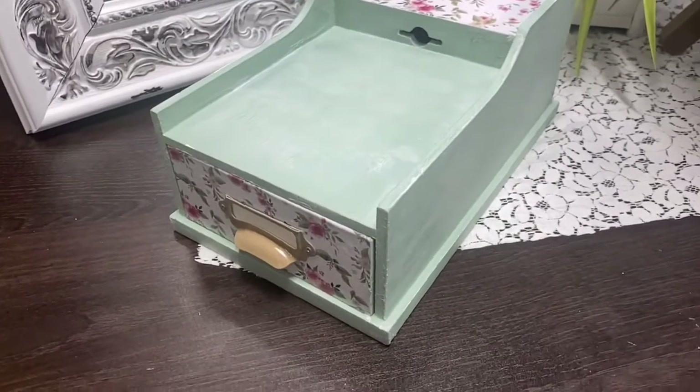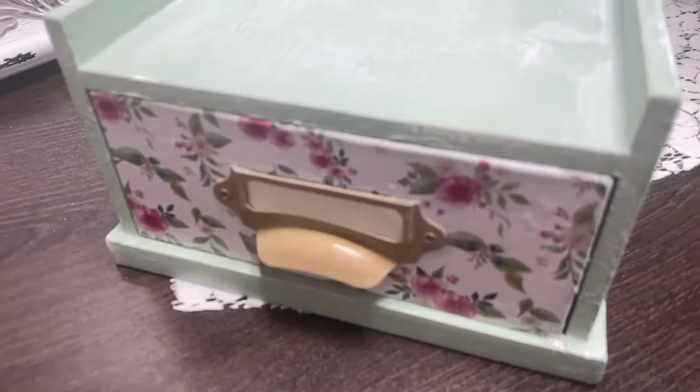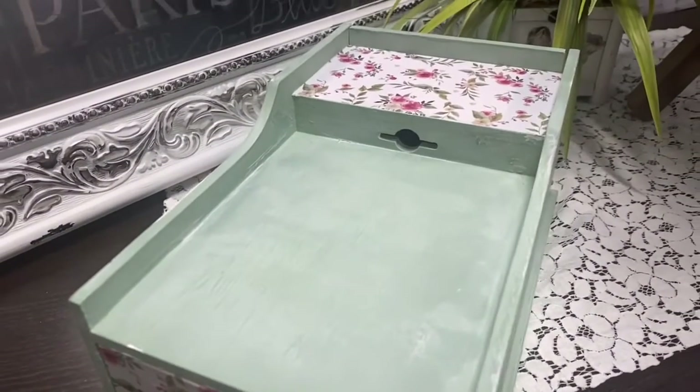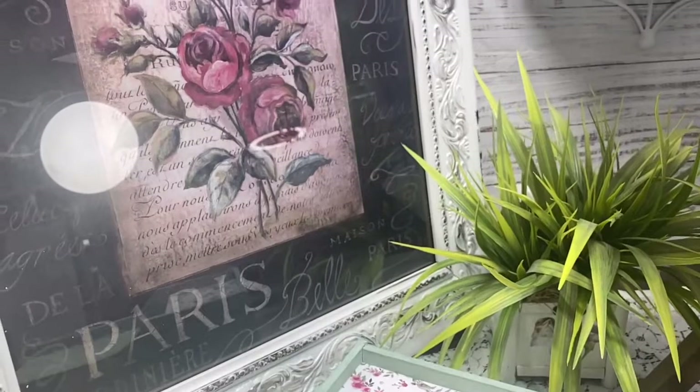I also spray painted the front little drawer pull a caramel color. I'm going to sell this for about $12 to $14 in my booth. It's very important to not only have big ticket items — you want ones that are medium priced and small priced too, because not everybody's looking to spend a lot of money but they may want something small.